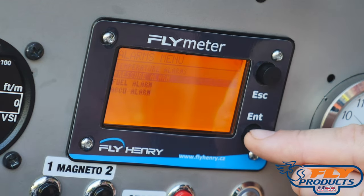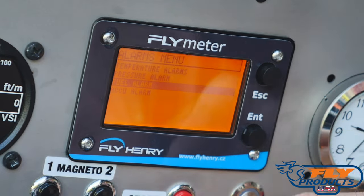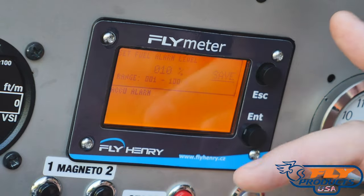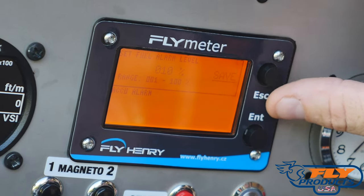When we have fuel onboard capabilities, you can also set a minimum fuel alarm. Right now it's set to 10% — if you get down that low, the screen is going to start flashing and let you know.